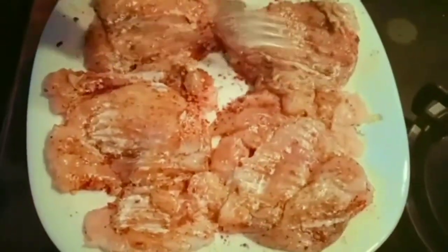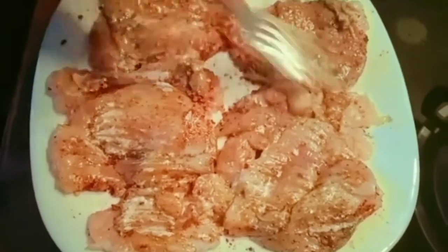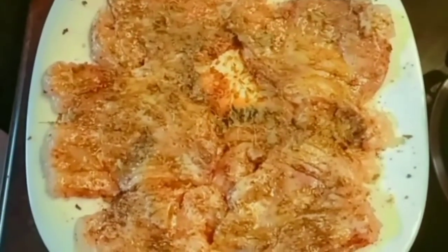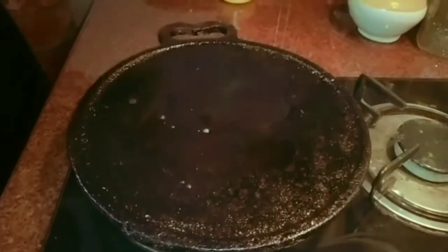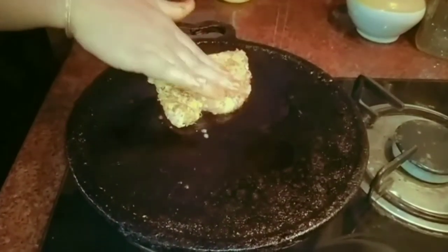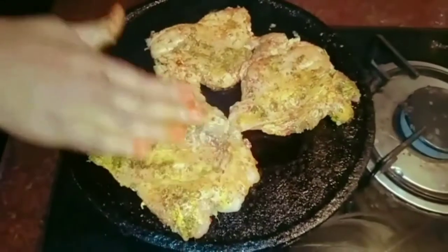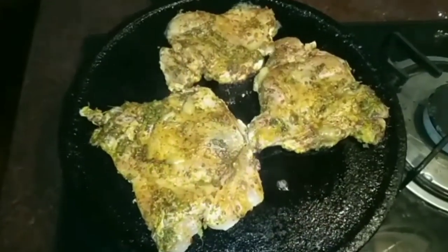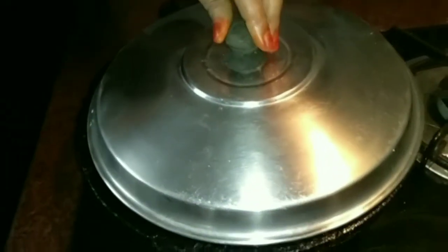Add a little bit of a stick seasoning and mix it with the chicken, and add a casserole. I am going to cook the chicken for 30 minutes in the fridge. Then I am going to cook chicken in a small pan.